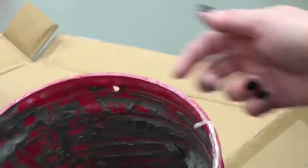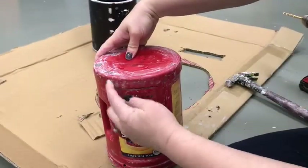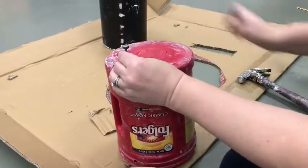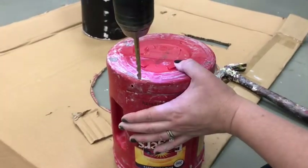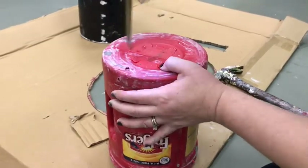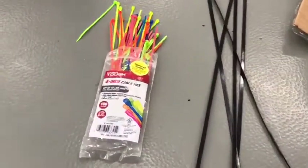That way I could attach the Folgers can to the little basket inside using zip ties. The Folgers can by itself wasn't going to be tall enough, and also the bottom of it wasn't going to be flat enough to spin my clay on, so I'm also going to be putting a paint can on top of that. To attach those two I'm putting more holes to zip tie the paint can to the top of the Folgers can. Sounds crazy, I know.